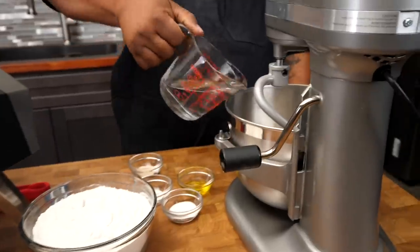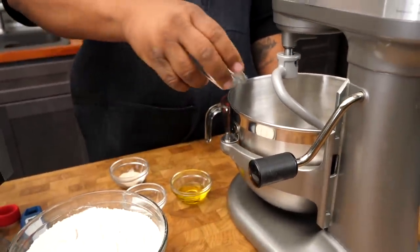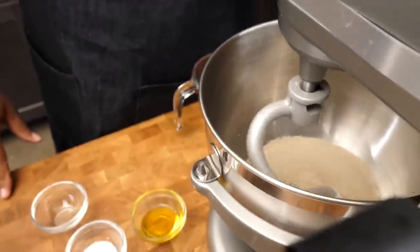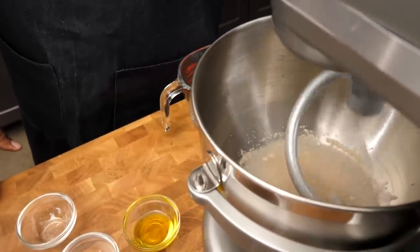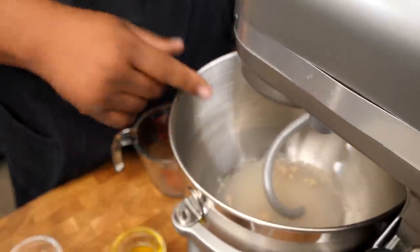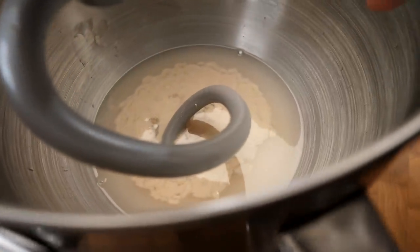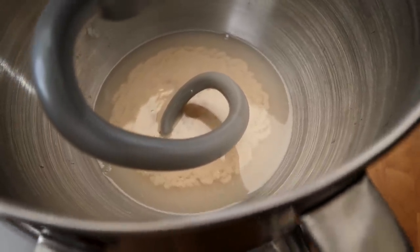Now we go ahead and put the water in our mixer bowl, then we add our sugar and the yeast — in no particular order. Turn it on and give it a little mix, then just let it go. In about five minutes we're going to see it get a little frothy on top. When you got your temperature just right, you can see it happening in real time right there — that's when you know your yeast has been activated.